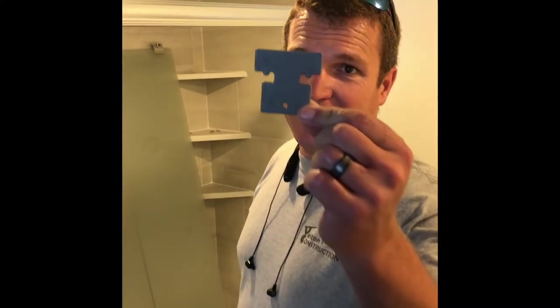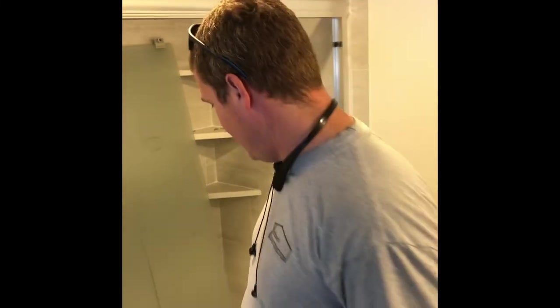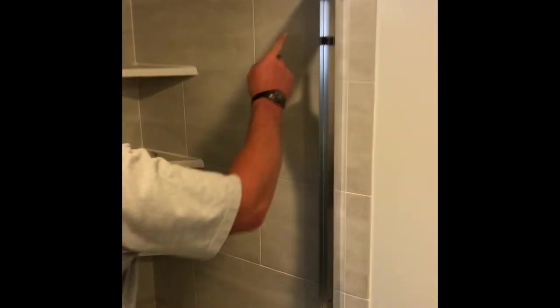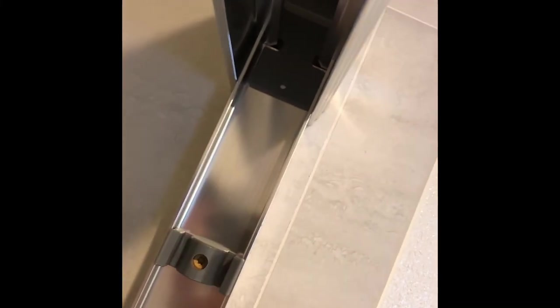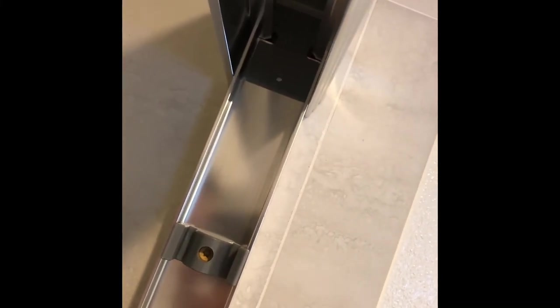That is how you install a glass shower door from Home Depot. One of the tricky parts was figuring out the little plastic tees — they clip up into the top rail and you put a screw in there, which holds the top piece onto the bottom piece so you can get your doors on without the top piece flopping around.